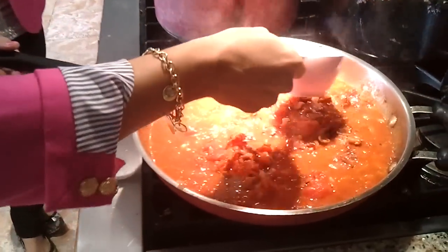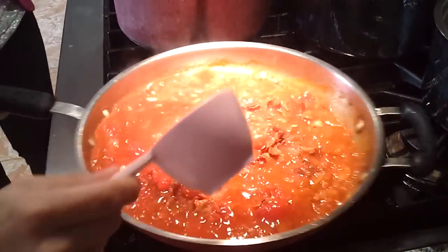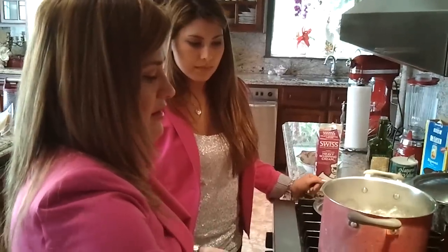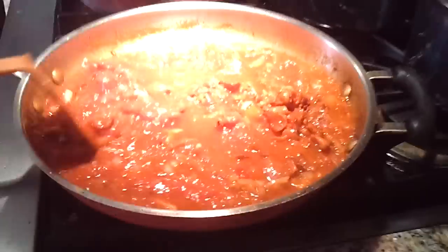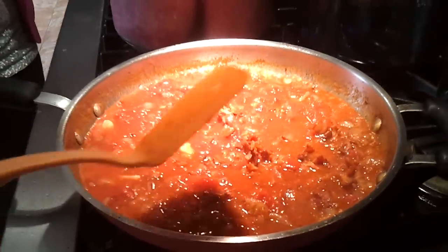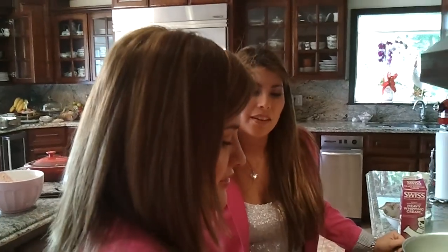I usually do flambe it, but I don't want to do it for the purposes of this. I'm going to taste it and see where we're at — there's a little bit of vodka underneath. How do you tell if you need more vodka? You taste it.